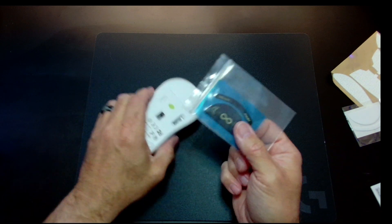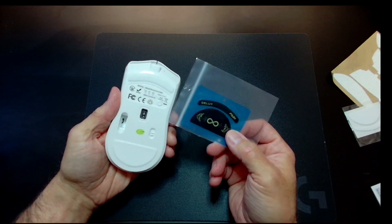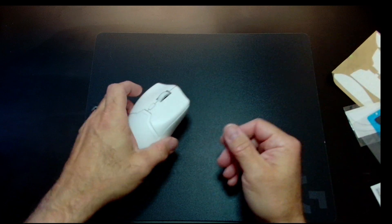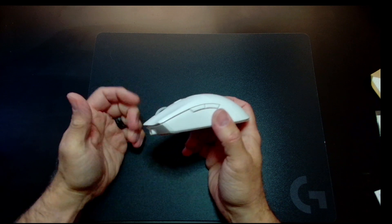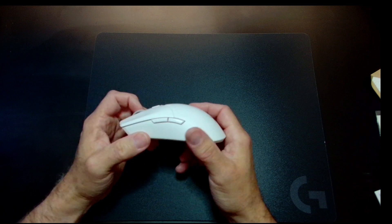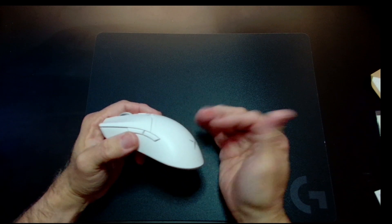It comes with a pair of glass feet, which I'm tempted to put on, but I'm not sure I'm keeping this mouse. That's a nice feature in the box. I think it's more like 'sorry we sold you this mouse that's not that great — here, have some glass feet.'